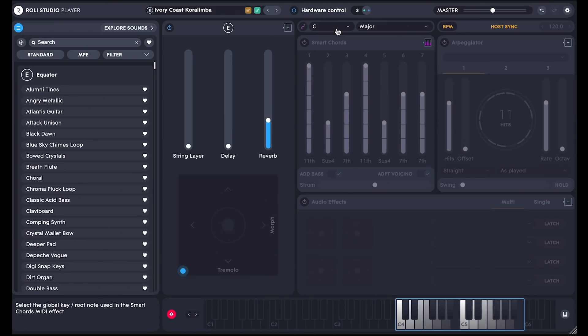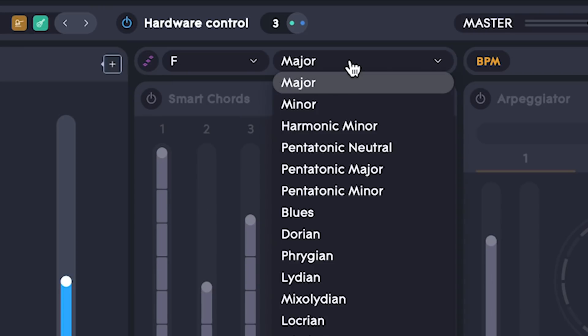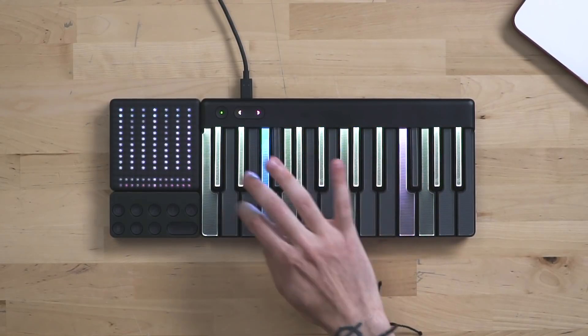In Roli Studio Player you can choose any scale that you want and Lumi Keys will light up all the right notes. So let's choose an F minor scale. As you can see, Lumi is now showing the scale and I'm able straight away to play an F minor.